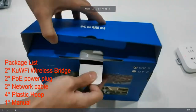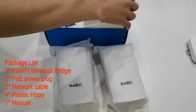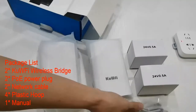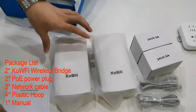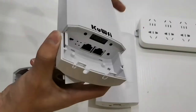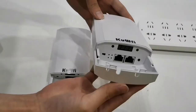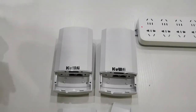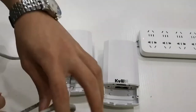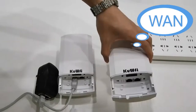I believe those are made in China, and this is some dude unpacking it online. Bottom line, it comes with a transmitter and receiver and they both can be configured either way. You unclip the bottom and you'll have a reset and sync button with two network ports. It also has a power over ethernet injector — if your router isn't PoE, you can plug these in.